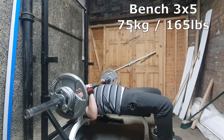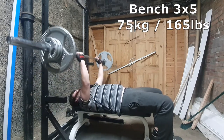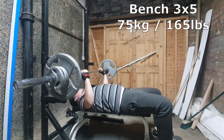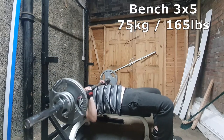I decided to up the bench from 65 to 75 kg. I found the first reps pretty easy. I added some wrist straps on there. I have noticed that my wrists are bending a little bit backwards — probably something I want to drop the weight and try again, but I'm really just sort of novice here.